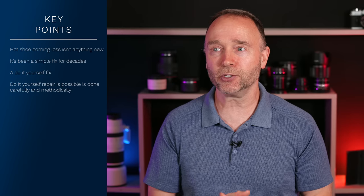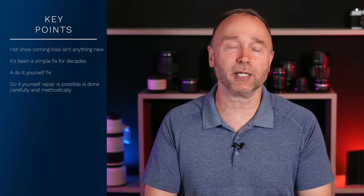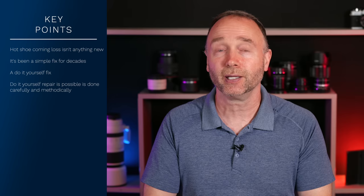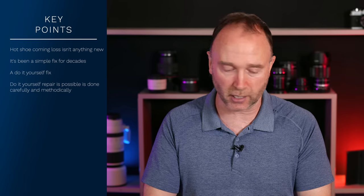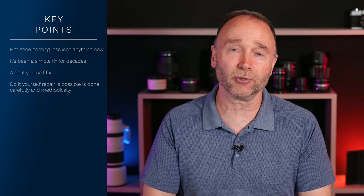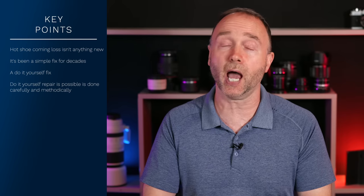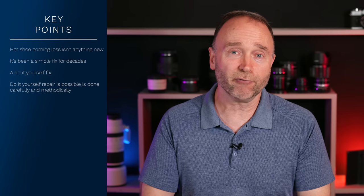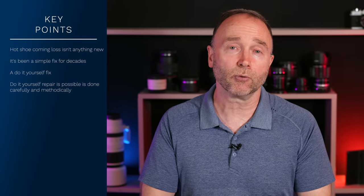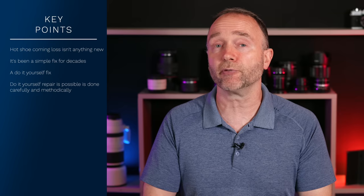But with Canon's new EOS R system since 2018 — the Canon EOS R5, R3, R6, R10, R7, R50, EOS R, and EOS RP — to repair the hot shoe, you have to go through a rather involved process. It's probably going to take you an hour of your time. And if you're not familiar with taking apart electronics, then yeah, this is a pretty scary repair to do, and you are at risk of damaging your camera if you're not careful.